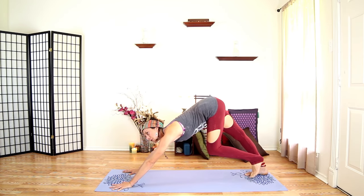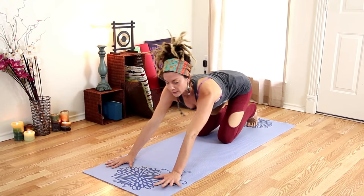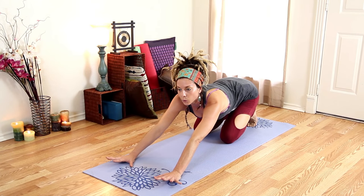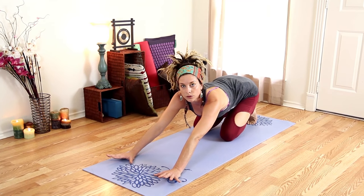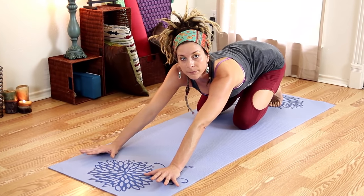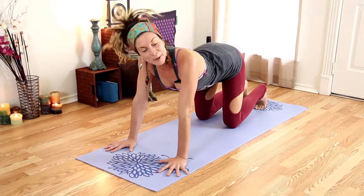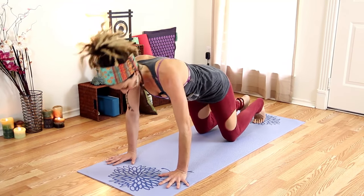Be patient with yourself — these are really hard, these can be really difficult postures. The way that you gain the muscle to do these postures is by doing them and falling out of them. So just know that that's all part of the process — it's messy.